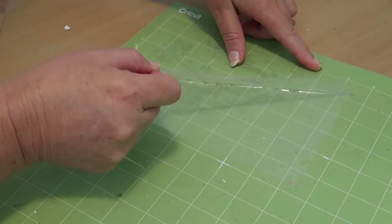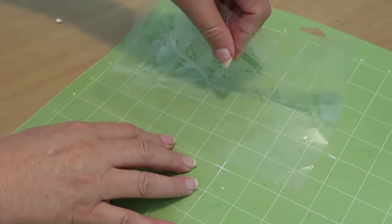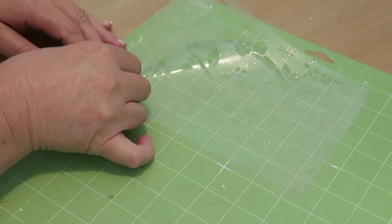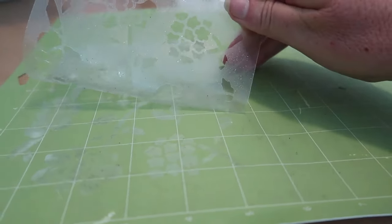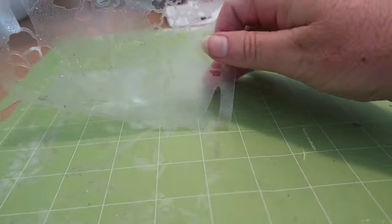It's actually really satisfying seeing this pull off, and the fact that the pieces you don't want just stick to the mat is really good because you're not weeding little intricate pieces — you're just peeling it back and it doesn't take long at all.